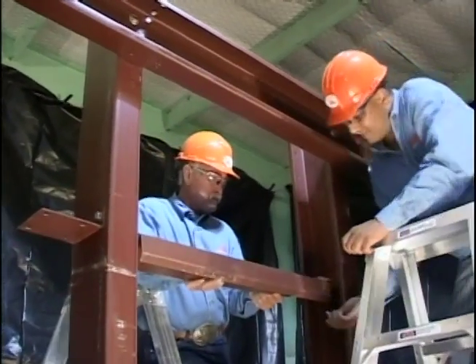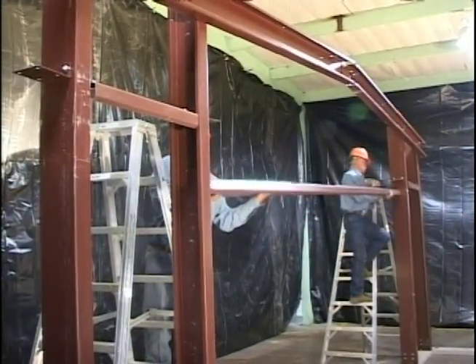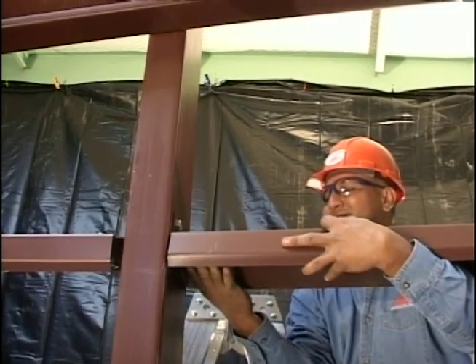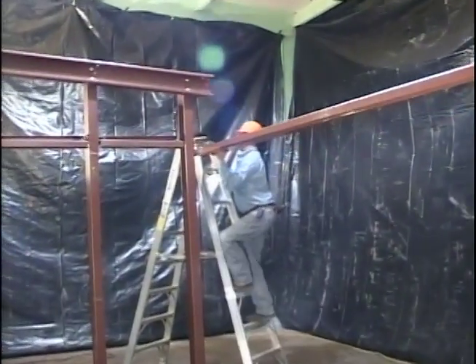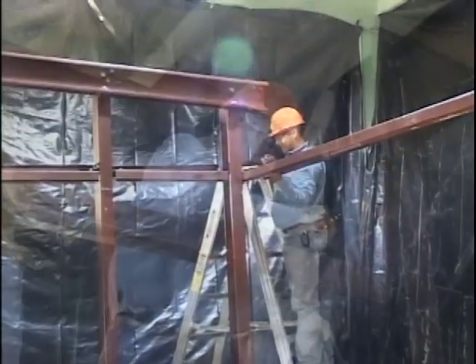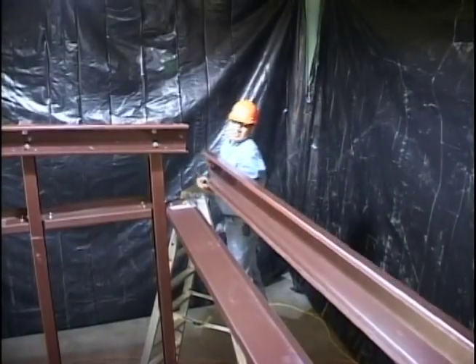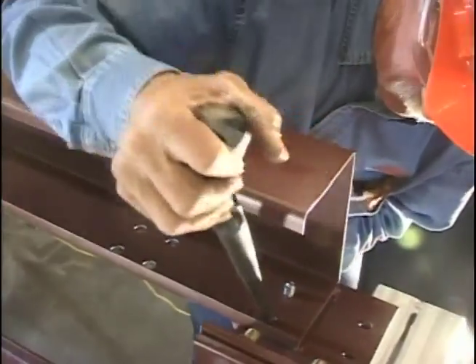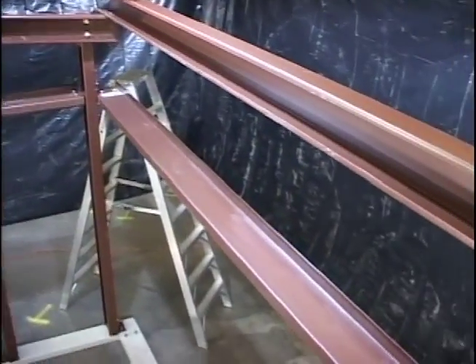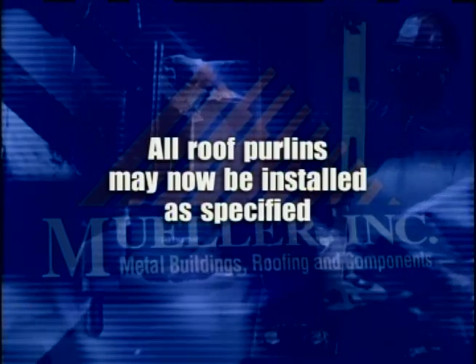All end wall girts and door headers may now be installed. Raise and attach the eave struts as specified in drawings. All roof purlins may now be installed as specified.